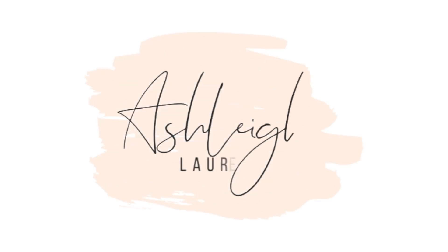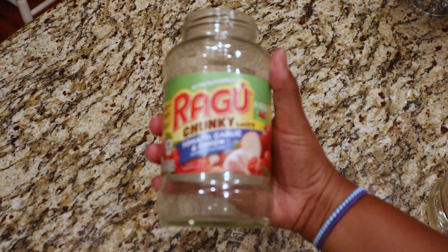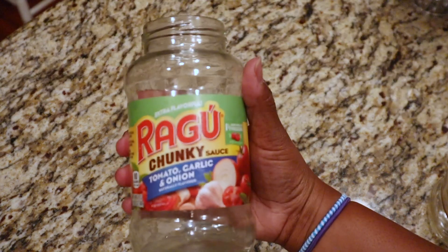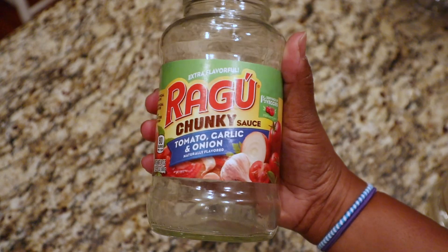If you want to know how to do that, keep on watching. So I got these two spaghetti jars — you can literally use spaghetti, pasta, pickles, whatever you have, and you can transform them into whatever you want.